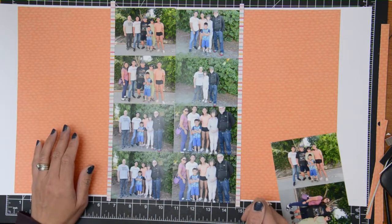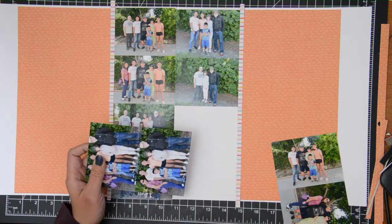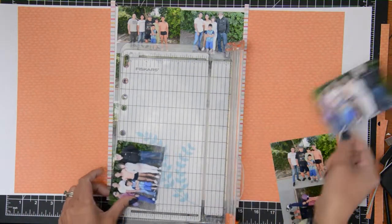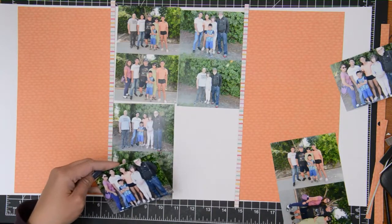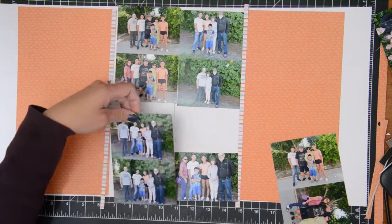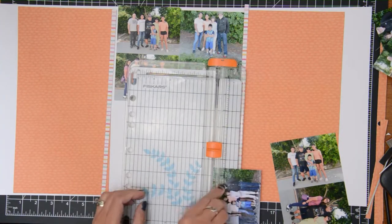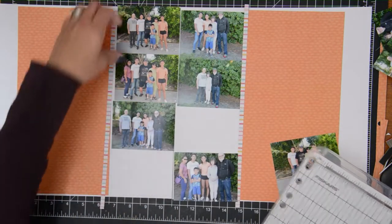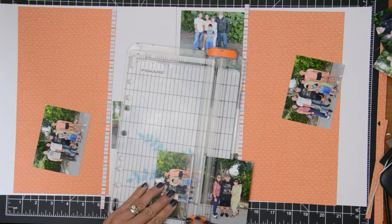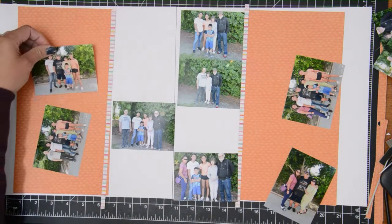I wanted my photos to be in the center, all horizontal. But as you can see, I have two extra photos — some of my photos are doubles. I don't know why I had printed them doubles, but I'm going to trim some of them up, see which one is the better version, and then cut two of them out so I can bring in those other two photos on the side.